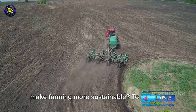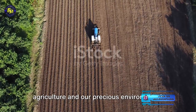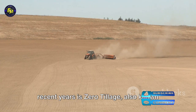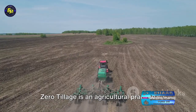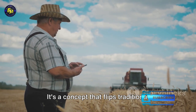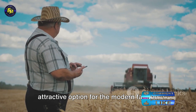Have you ever pondered on the ways to make farming more sustainable, to create a more harmonious relationship between agriculture and our precious environment? One method that has garnered attention in recent years is zero tillage, also known as no-till farming. Zero tillage is an agricultural practice where we plant crops without disturbing the soil through tilling or plowing. It's a concept that flips traditional farming methods on their head, boasting a list of advantages that make it an attractive option for the modern farmer.